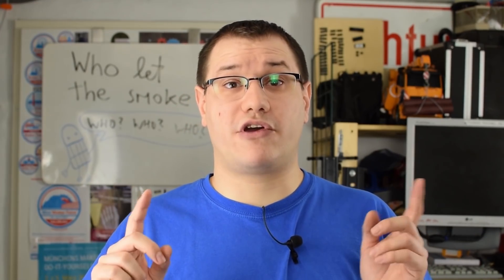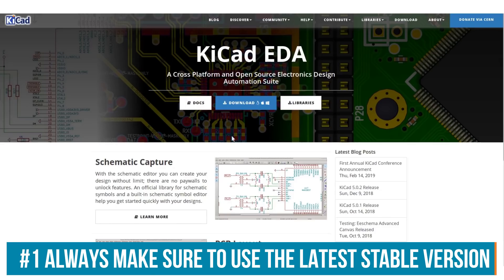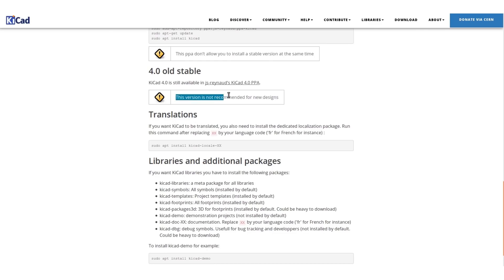For this tutorial we are going to use KiCad. Before starting a new project, regardless of which software you use, always check for the latest updates and known bugs with new versions. You may have to downgrade or upgrade accordingly, because down the line you may run into some bugs.